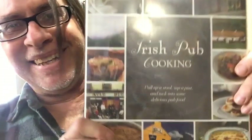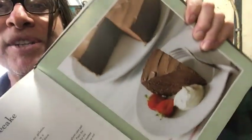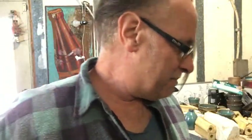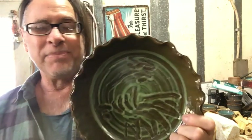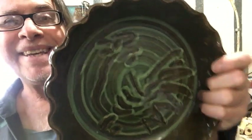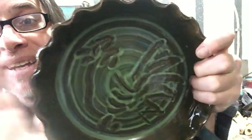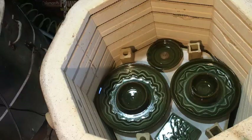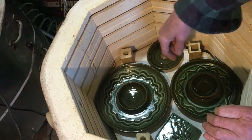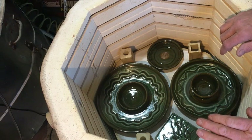I wasn't thinking today about this Irish pub cooking — there is an Irish cream whiskey cheesecake in here. When I made this, everybody thought it was great. And this being a pie plate channel, it would have been my chance to show — you don't have to do a cheesecake in a springform pan. They're really great in these things. Pots expand before they shrink in the firing; these just barely fit, but they didn't touch each other or the side of the kiln.